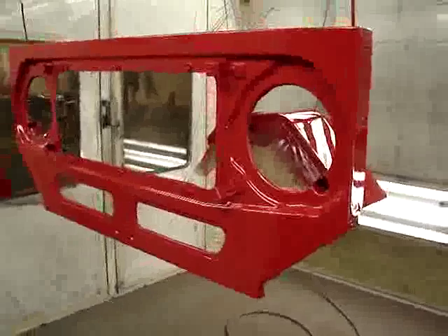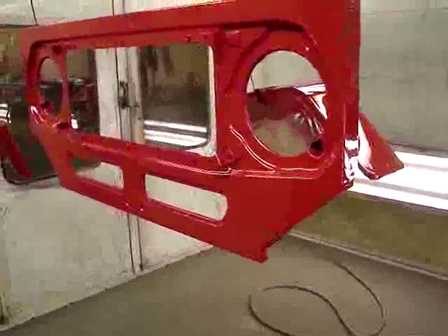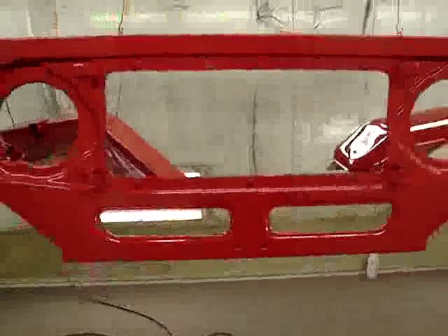Next will be the aluminum body — that will be painted next. Looks quite nice, and that's the last thing to go into red: the aluminum body, the cowl, and the tub. And then it all goes back together quickly.